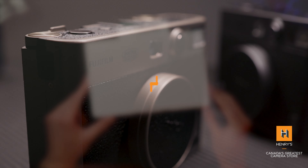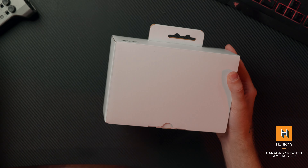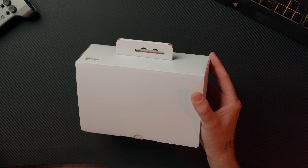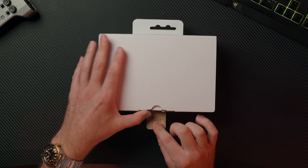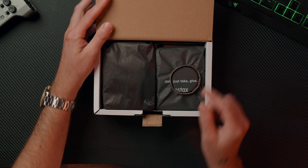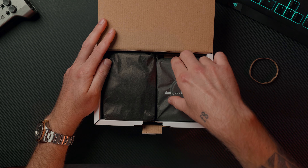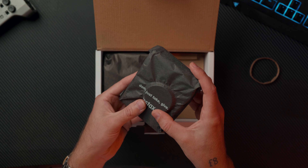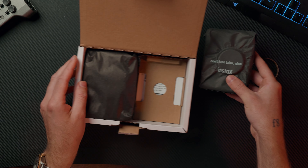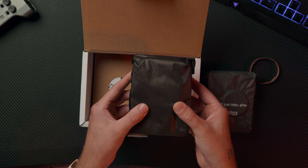Let's take a look at this Instax Mini Evo limited edition camera. I actually didn't even look at what color we're about to unbox here, so this will be a surprise to you and me. We do have two cameras here today and we're going to do a little side-by-side comparison on just the looks. Diving into the box, this is definitely the camera right here. The thing that separates this limited edition from the regular version is a couple of things.